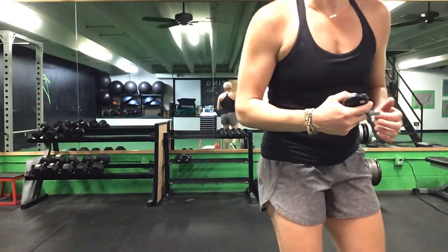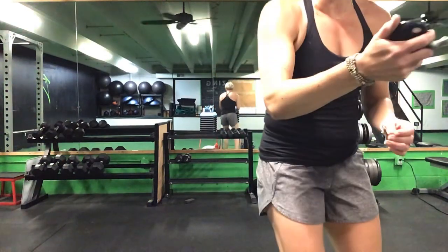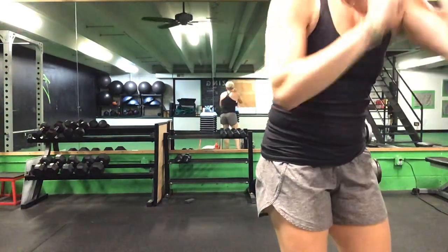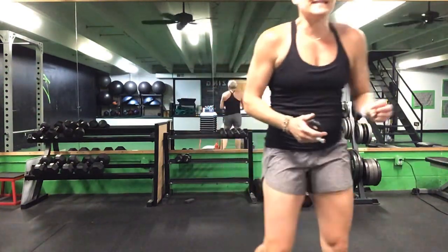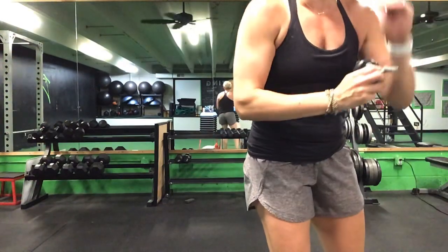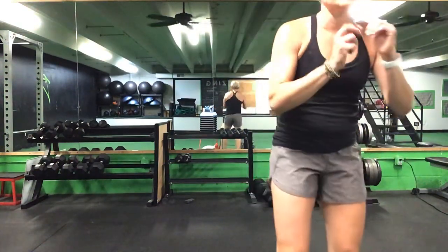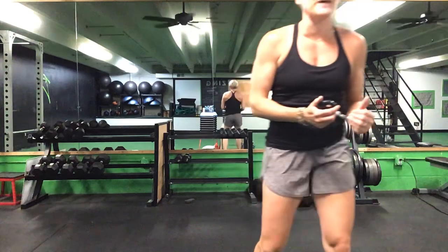Back up for that lunge — 20 total. Lunges to that front plank reach, front plank reach to your Russian twist, right back up for that lunge again. You are halfway there. Lunges to that front plank, front plank to your Russian twist — 20 of everything.